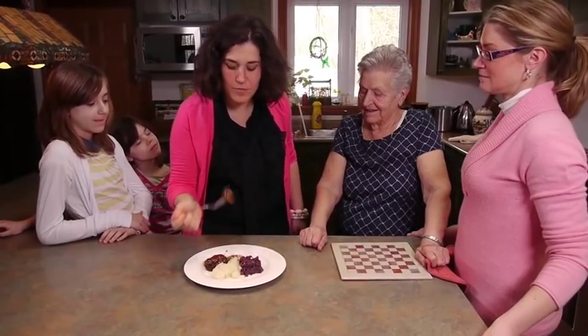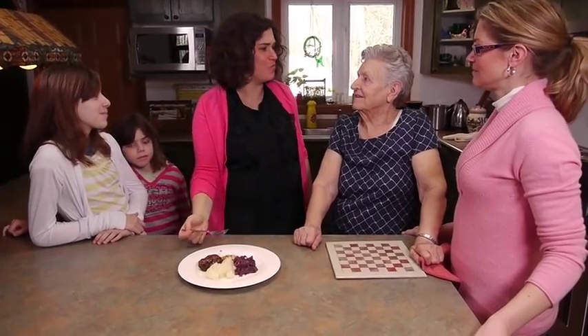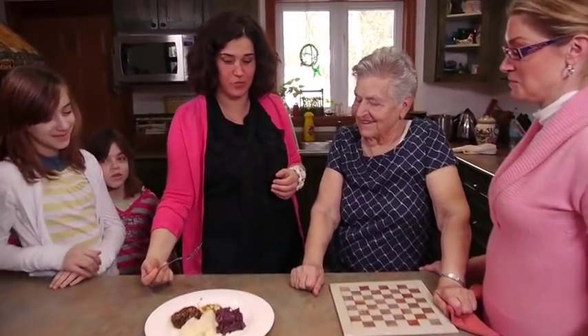After cooking, the rouladen are ready to taste. They are really tasty - amazing! Now everyone understands why Oma uses Bisto. It's delicious and fantastic. Everyone thanks Oma so much for showing them how to make rouladen today, and Oma says you're welcome.